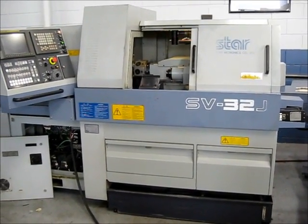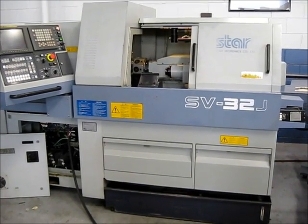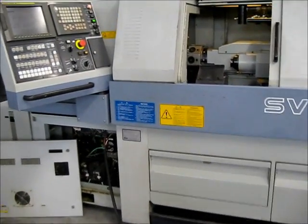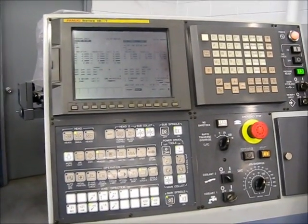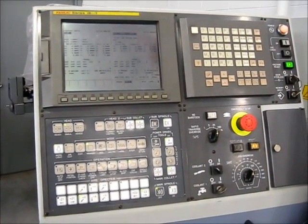This is a videotape inspection of the Star SV32J. This is a Fanuc Series 18 IT control. The serial number is 1089.